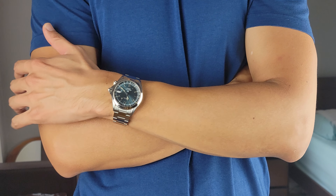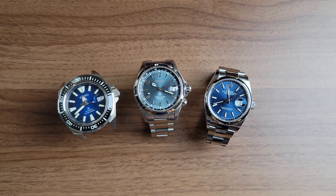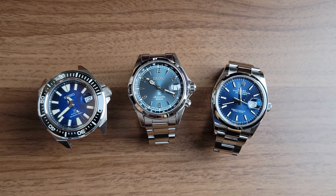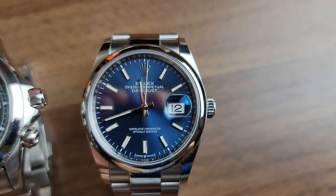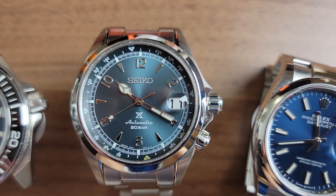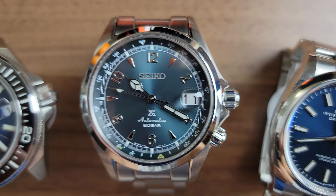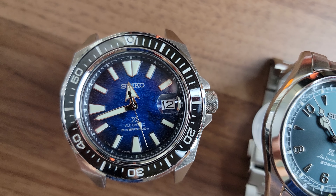Seiko should have designed and engineered this a lot better. My last negative is the cyclops. Not all date magnifiers are created equal - I think there's a right way and a wrong way to implement this. Of course Rolex sets the benchmark when it comes to a date magnifier; if you look at their watches you can see that it magnifies the date just enough to be functional without trying too hard. I like to see some spacing around the date within the magnifier. On the Alpinist the date feels overblown - maybe they needed a bigger cyclops or reduce the magnification just a touch. Seiko is able to execute this correctly - just look at the Samurai in comparison, it's almost on par with Rolex. I think this attention to detail was overlooked by the engineers.